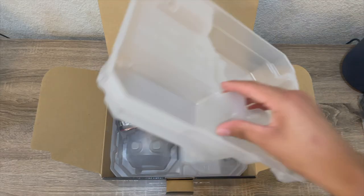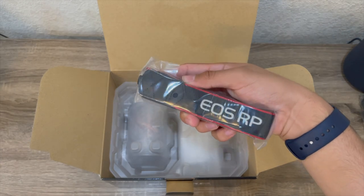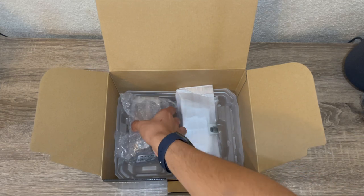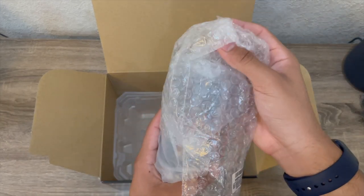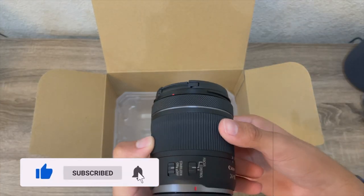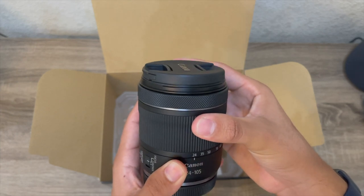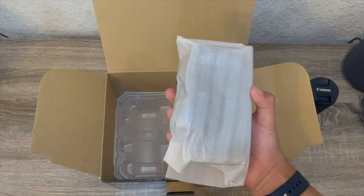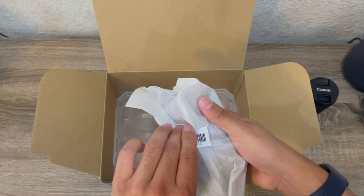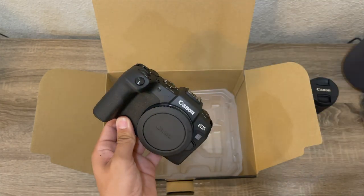Next up, taking the lid off we have the neck strap, which attaches to the camera. Grabbing the next package that is wrapped in bubble wrap very securely — which is really good because it is the lens. It's a 24 to 105 millimeter Canon RF mounted lens and it's very soothing to open and close. Now finally the thing we are most excited about is the Canon EOS RP, which was really hard to open — it took a lot of force — but we finally get to the camera and it is a beauty.